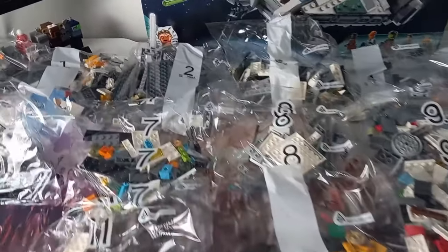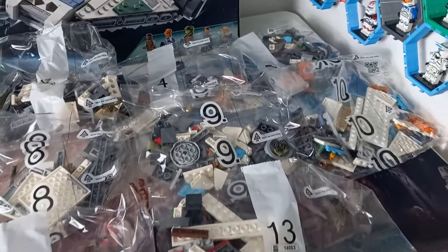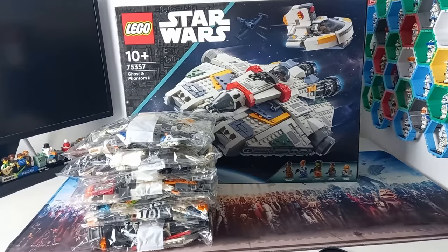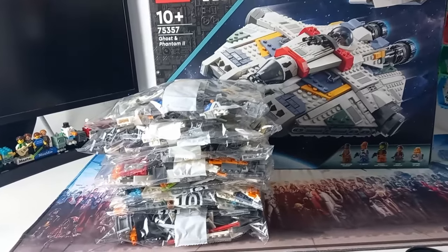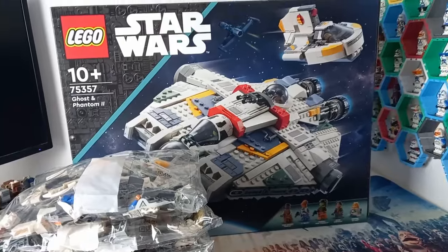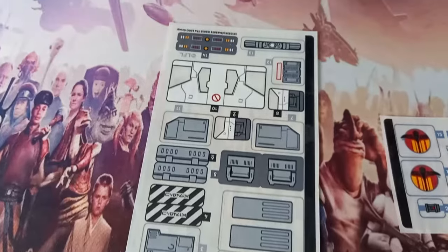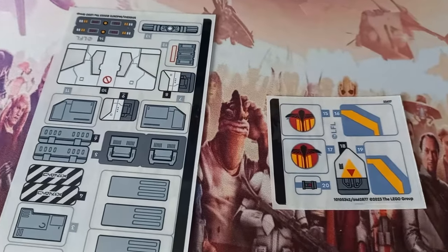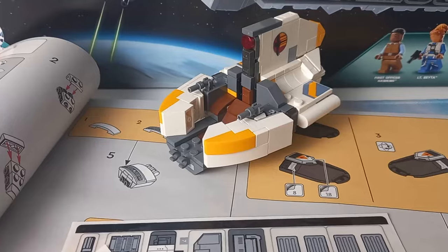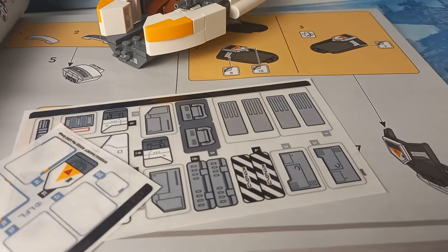In this box there are 13 bags, organized a lot better than the Force Awakens Millennium Falcon build. Once I stacked all the bags on top of each other the box looks a little too big — we'll be sizing the box up later in the video as I'm pretty certain there's a reason it's so much bigger. You also get two sticker sheets, which at first glance look to be one for the Ghost and one for the Phantom 2.